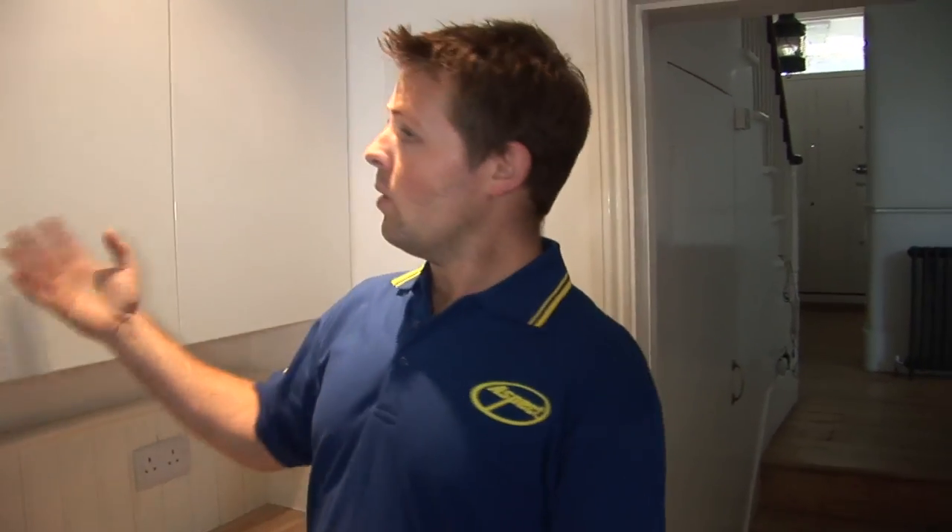Then you put your top coat on — you can choose whichever colour you like. It's going to take quite a few coats, so just bear in mind it's quite labour intensive. If you're going to do a kitchen with units like what we've got here — four units — it's going to take you probably five coats before it looks finished, so it's going to take quite a long time.